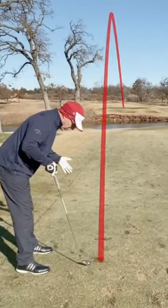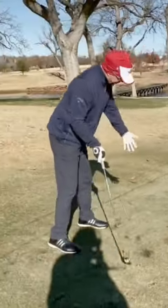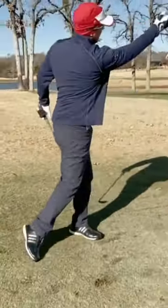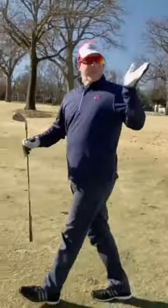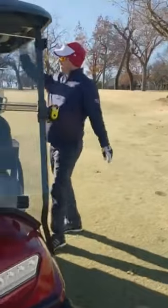So the slope — it's below my feet — which means the ball is going to come off low and drift to the right. It's exactly what happened. I hit it basically just right of the flag and it faded off to the right side.